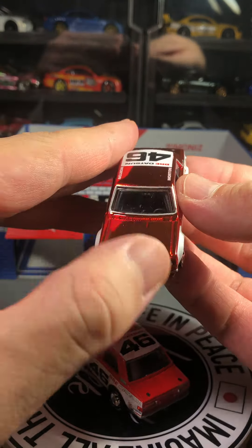Last but not least of what I have loose is this Team Transport variation. It came with a really amazing box truck, and I think it came like this — just different race cars that they've had over the years. It's nice that they're coming out with them one by one.